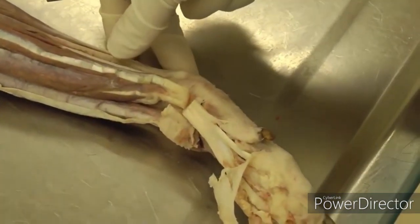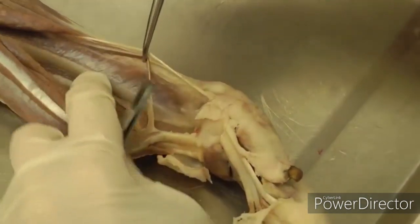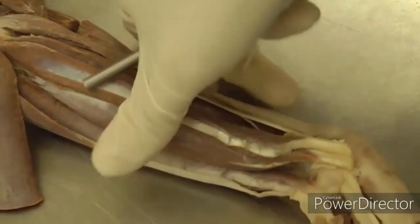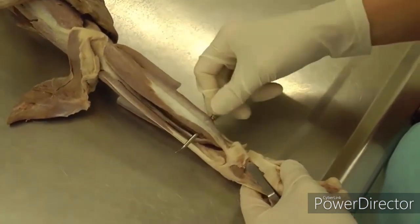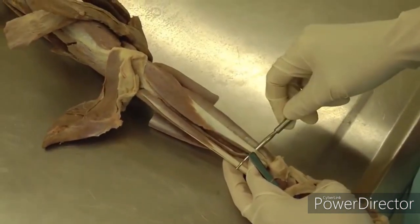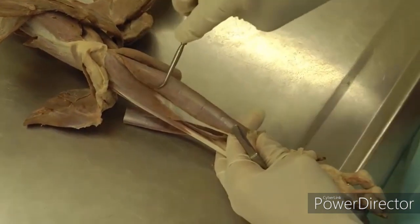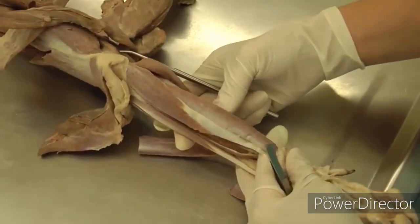Then we will look at the pronator quadratus, which is underneath — move your deep digital flexor out of the way. In between the radius and ulna is the pronator quadratus muscle; it's kind of shiny and goes between those two bones. Then we have the flexor carpi ulnaris, the last flexor muscle. It has two heads: one is smaller and triangular — that's the ulnar head, with a longer tendon. The fleshier head is the humeral head — big and fleshy. The ulnar head is smaller and triangular with a really long tendon.